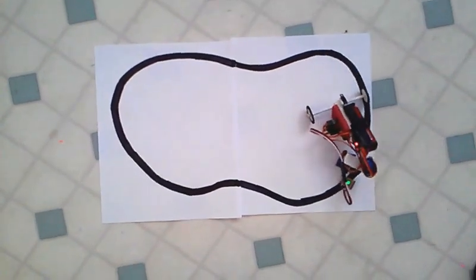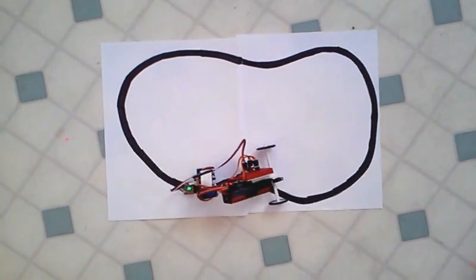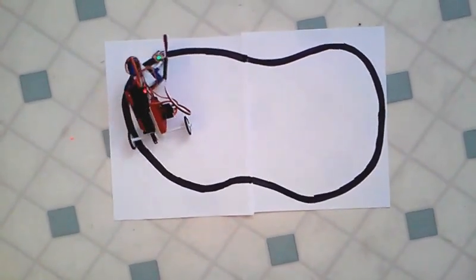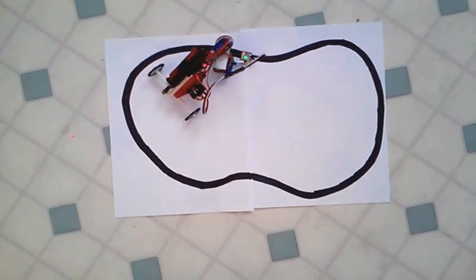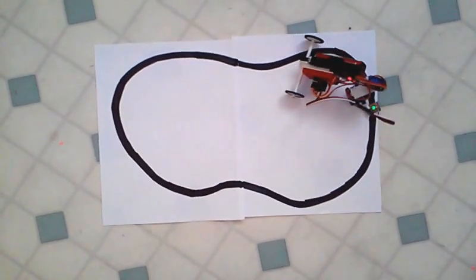There's the world's simplest line follower on this tricycle bot. It's two photocells in a voltage divider arrangement, and the output of the center connection is just going to an ADC steering the servo. About as simple as it gets.